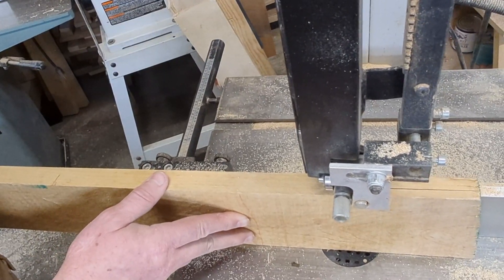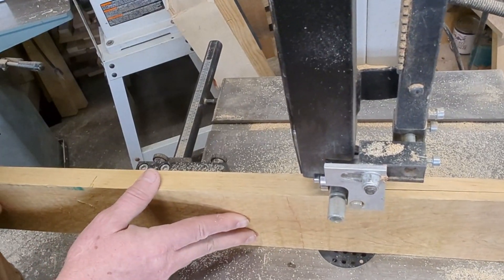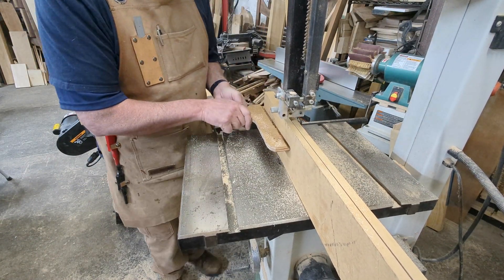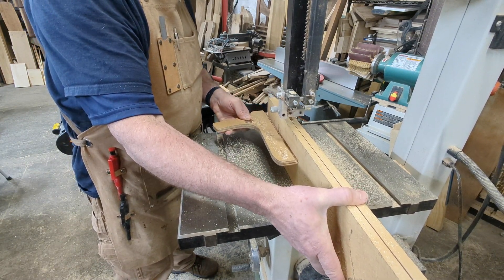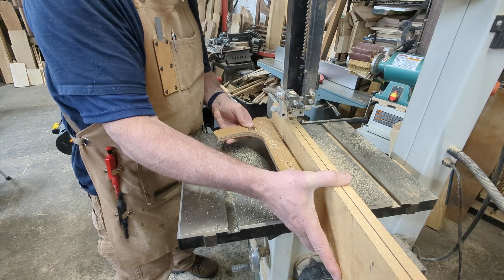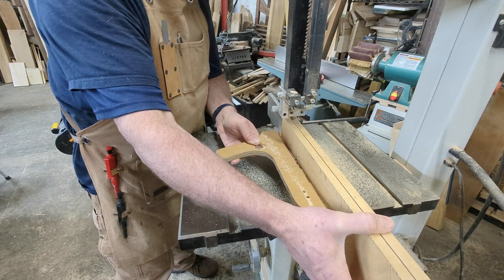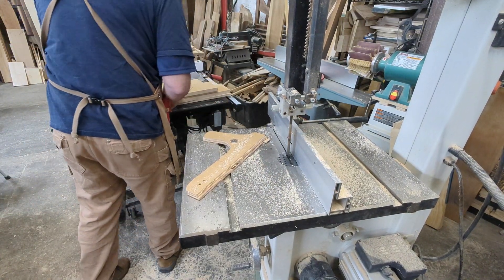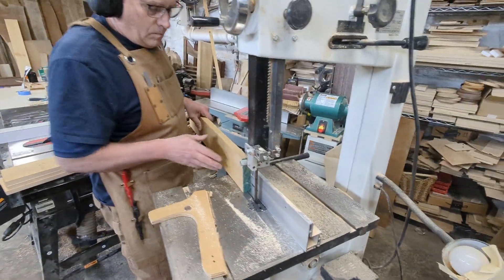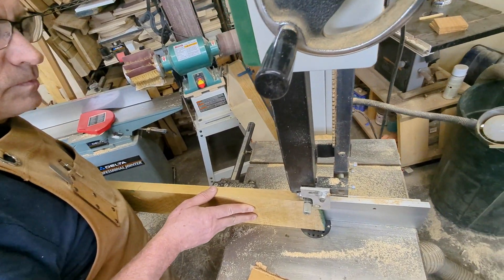We used a three quarter inch carbide tip saw blade for this. As you get closer towards the end, move the push stick to the end of the board and your free hand to the front. The push stick is still pushing the board against the fence and also towards the blade. Your other hand is keeping the board stable and will prevent it from falling off once it's cut all the way through. If your board is six quarters or thicker, you can repeat this process.